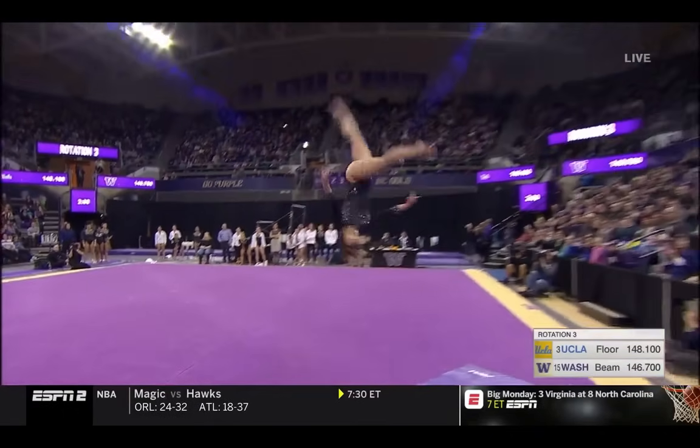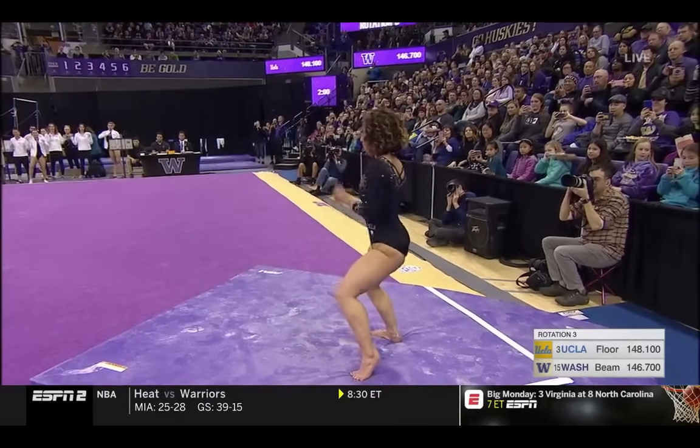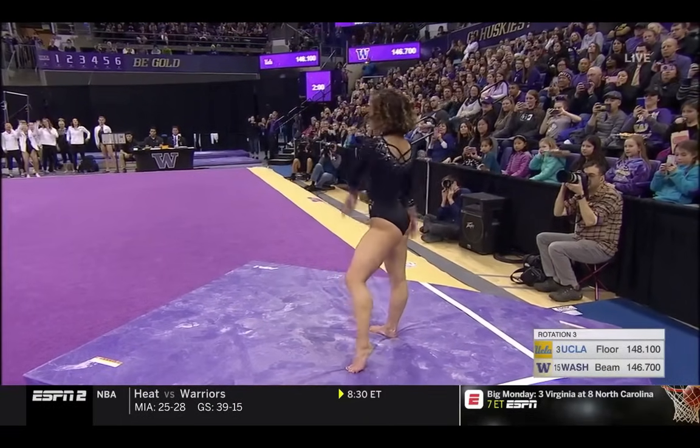I think she's going to do her split leg — I think she warmed it up. Yes! Great to see! Split leg double layout. That is not only hard, it is just fun.